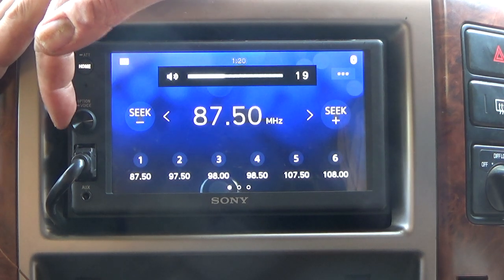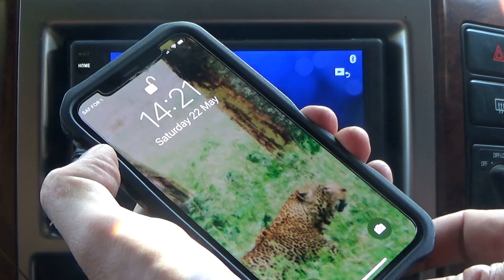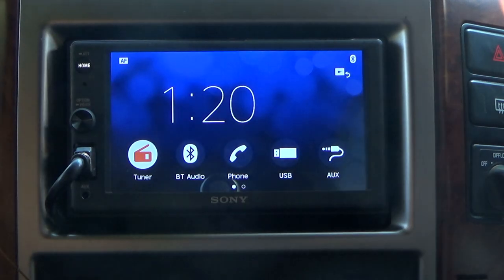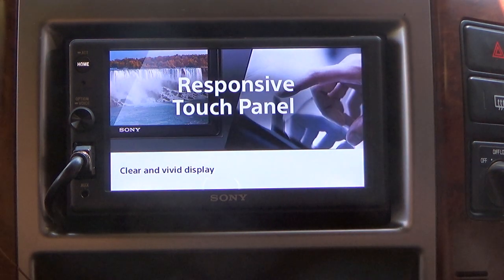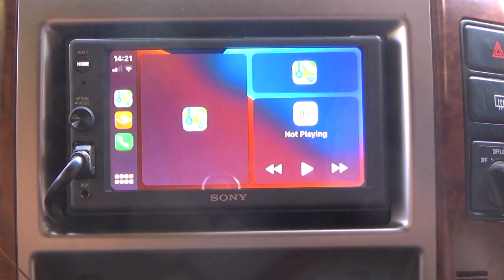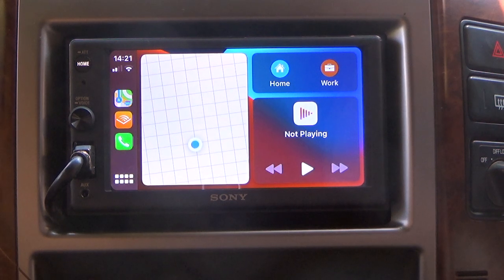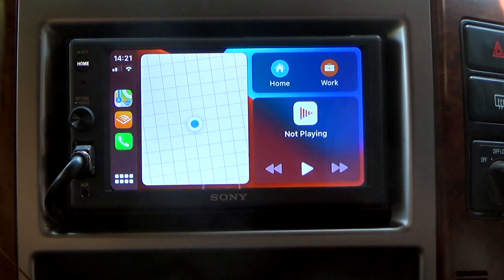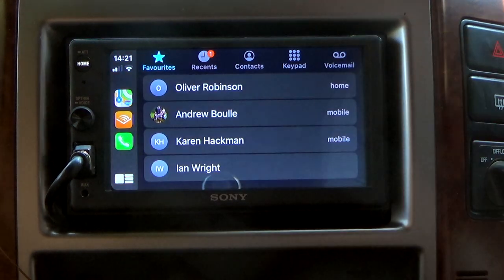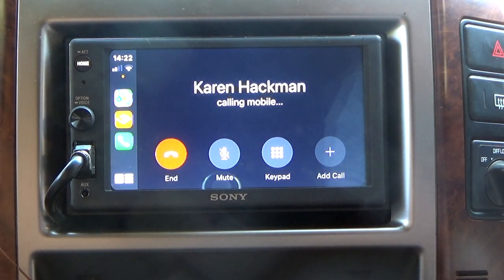A car radio wouldn't be a car radio without the radio function, but let's be honest — the reason I bought this is to get Apple CarPlay into the car. So I plugged my iPhone in and after a few little hints on how to use Apple CarPlay, you can see it boots into Apple CarPlay with mapping, radio, and all sorts of different musical applications. I'll predominantly be using this for that. It also makes pretty good phone calls — I phoned my wife and my daughter picked up, and this is what it sounded like.